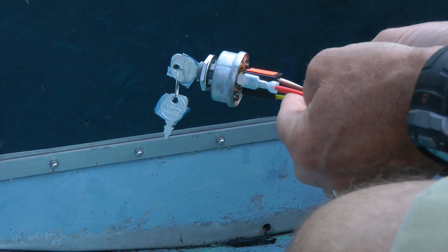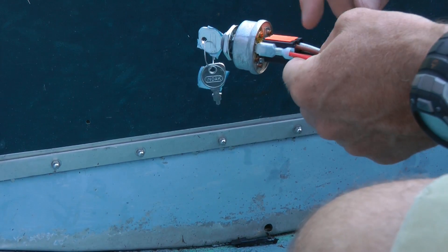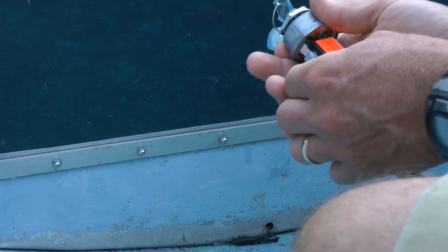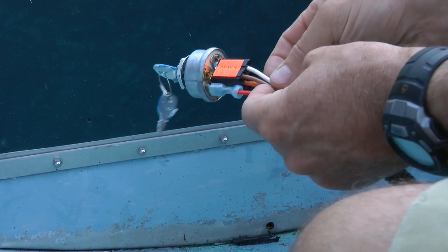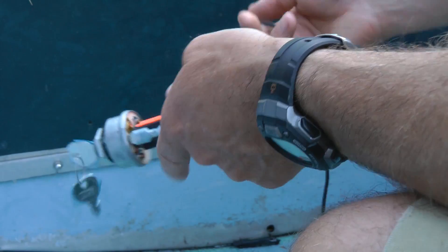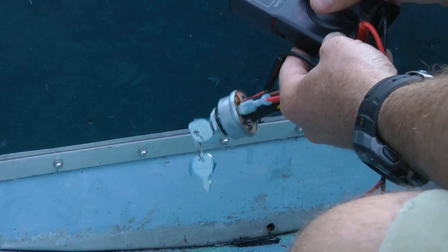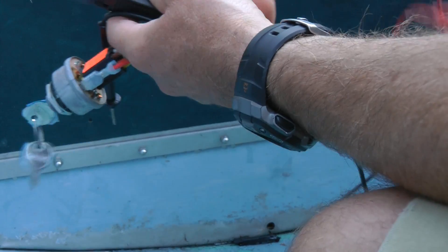Somewhere along the line I blew a fuse and I'm trying to figure out, make sure that I've got all the things connected to this switch. Now there's a big red separate connector here, so you can assume that is going to be your positive 12 volts, and a big black one here which you can assume is going to be your ground. But you should probably check them. Using a multimeter set to continuity — it doesn't beep or anything, which is a preferable method — you can see it just changes the display when you touch the probes together.